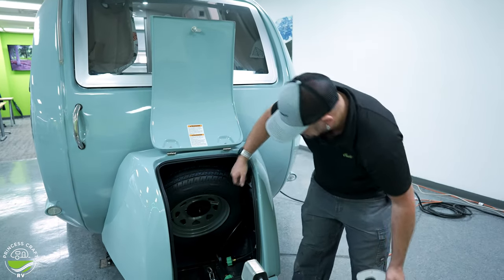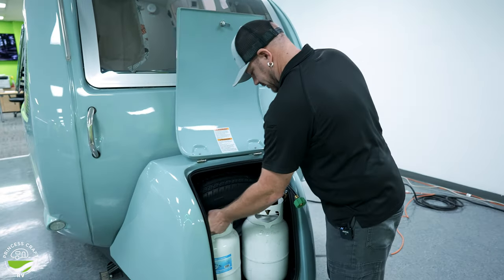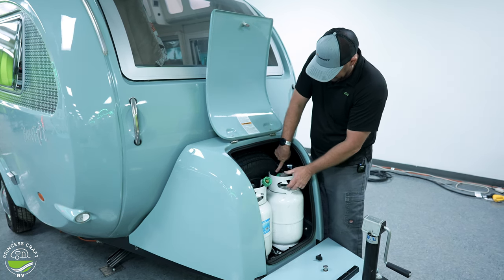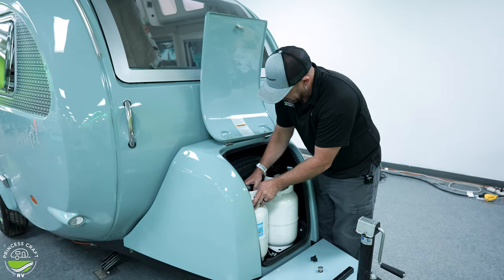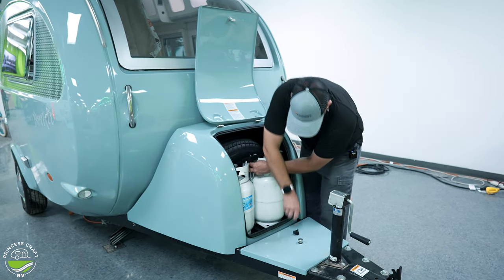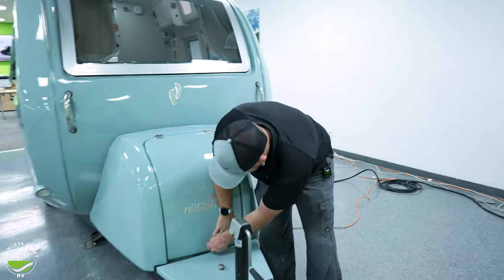To put the cylinders back in, it's just going to be the opposite. Set them back in and position them at the same time as you're hooking up the pigtails, making sure they're not riding heavily against the spare tire because things are a little tight in here — we don't want a lot of pressure on them. You may need to do some maneuvering before you tighten them down in place. Then close it and latch it.